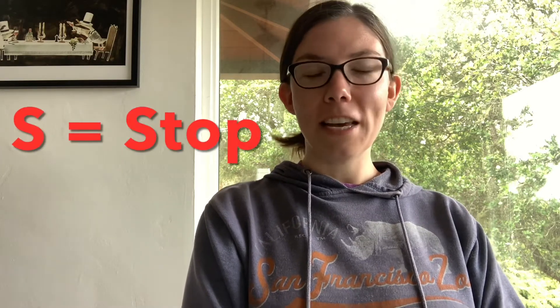The S stands for Stop. So if you're feeling stressed or anxious, you'll just stop what you're doing in that moment. It's usually good to sit down or separate yourself a little bit from the stress that you're going through. Take a seat and stop what you're doing to proceed to the next three steps.